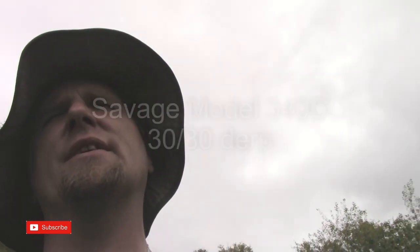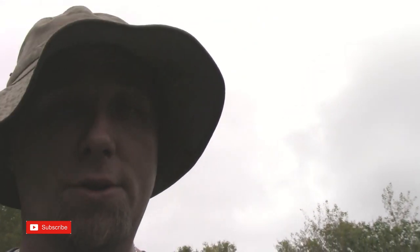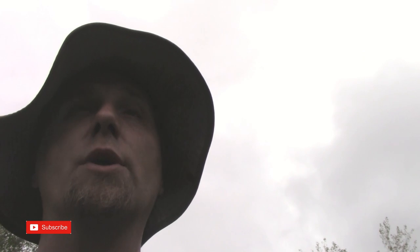Hey folks, thanks for joining me today. I'm up at my father's house and we're gonna probably blow apart a couple of cinder blocks. I brought two pretty cool old guns: one is an old 30-30 bolt action put out by Savage, and the other one I brought is an old 30-40 Craig Model 1896 — nearly 125 years old, a classic old Swedish gun. We're gonna have a little fun shooting them today.